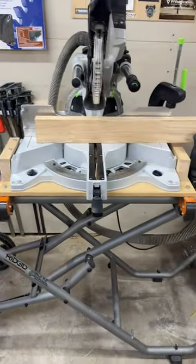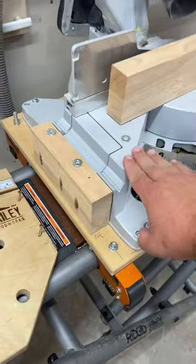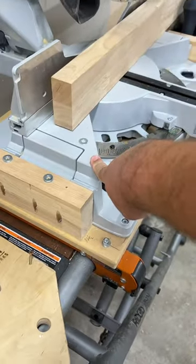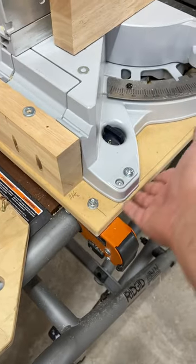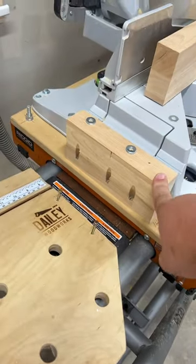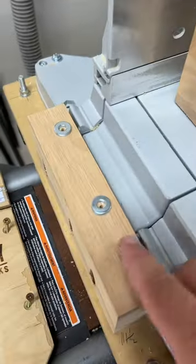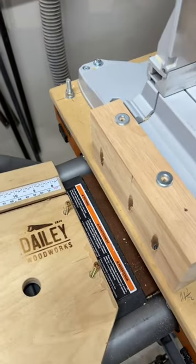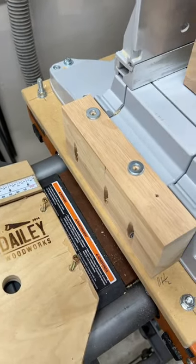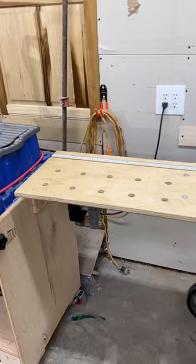I'm adding some custom wings to my rigid miter saw stand. I didn't want to permanently modify my saw, so I just mounted some scrap OSB here, then I had some scrap butcher block that I just pocket screwed here. I put it a little bit lower so I can shim it up — this way I get a quick connect that's just a phillips head screw, so I can put these on and off to set up at the job site.